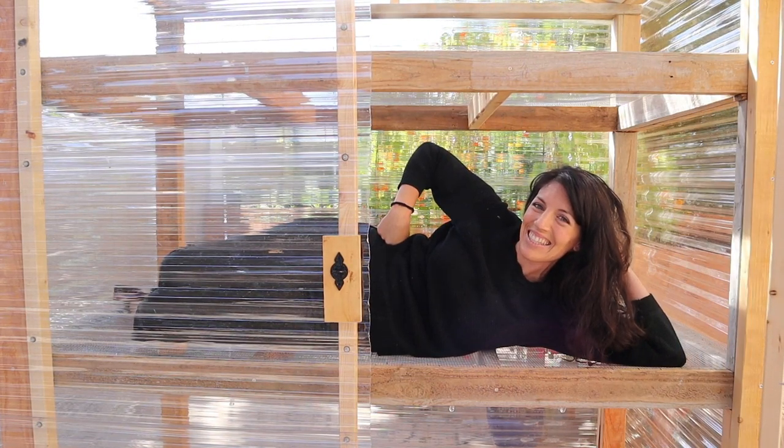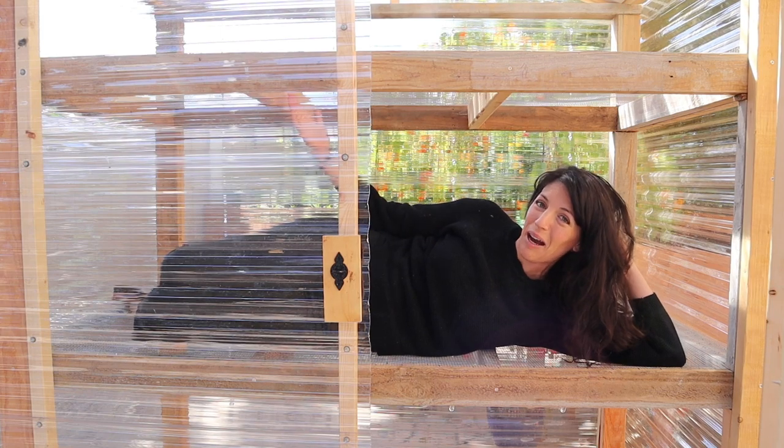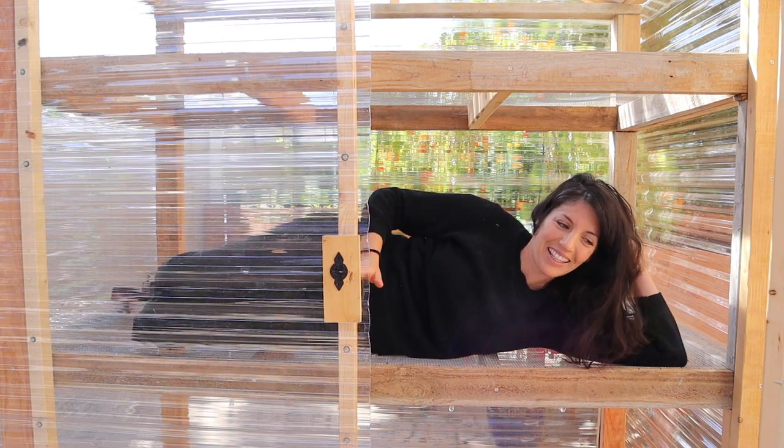Hey there, my name's Natalie, this is Hey It's a Good Life, and I'm so glad you're here because today I'm going to show you how I built this greenhouse on wheels.